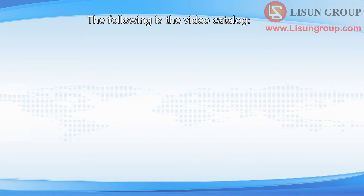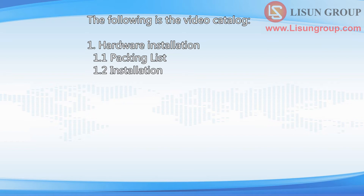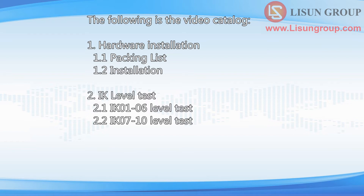The following is the video catalog: 1. Hardware installation. 2. IK level test.